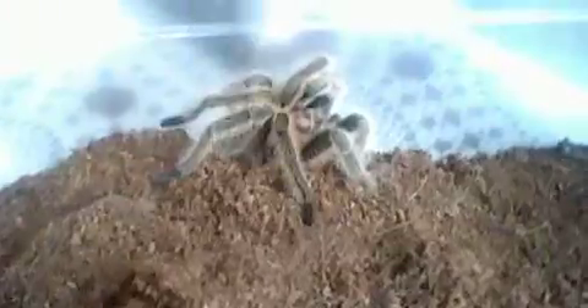They have a slow growth rate — very slow. I want to estimate that maybe in a two-year period it can go from about a one-inch sling to maybe a one-and-a-half-inch sling. Don't quote me on that exactly, but they don't grow very much.